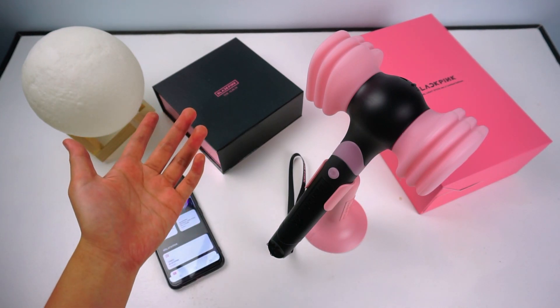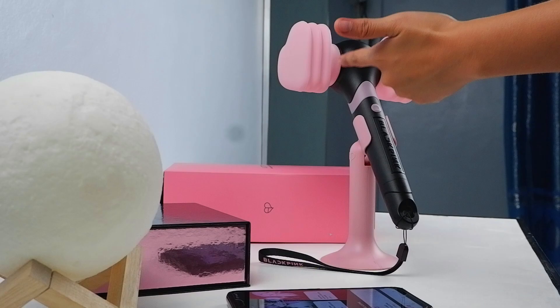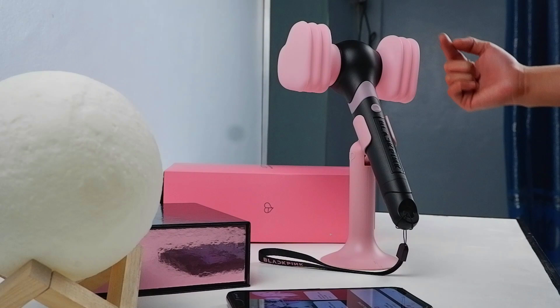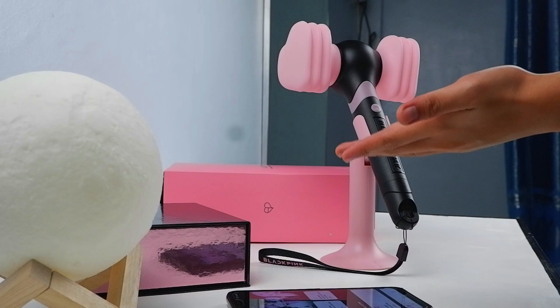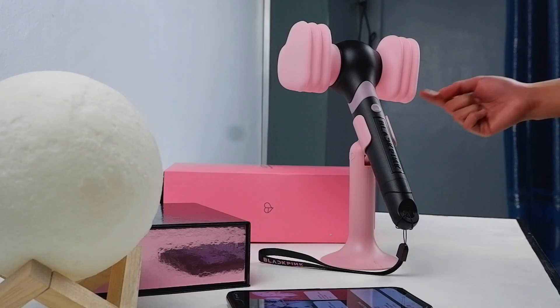Hi fellow Blinks, my name is Shen and in this video I'm going to show you how to connect your Hammerbong Lightstick version 2 to music. Mine just arrived a few days ago and I really had a lot of trouble trying to figure out how to connect this lightstick to the application, so I decided to make this video so that you guys won't have the same trouble as I had, since there aren't that many tutorials found on YouTube about this.